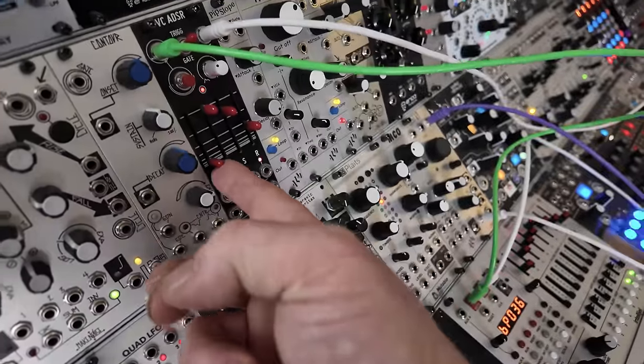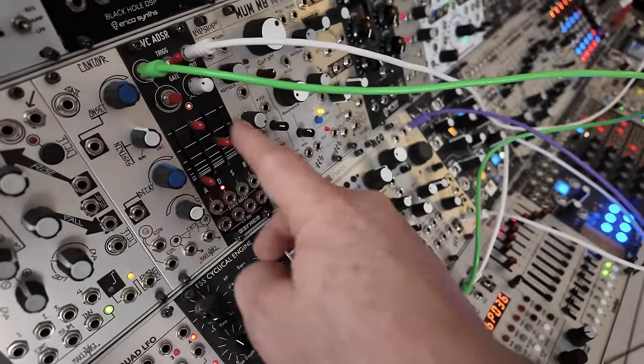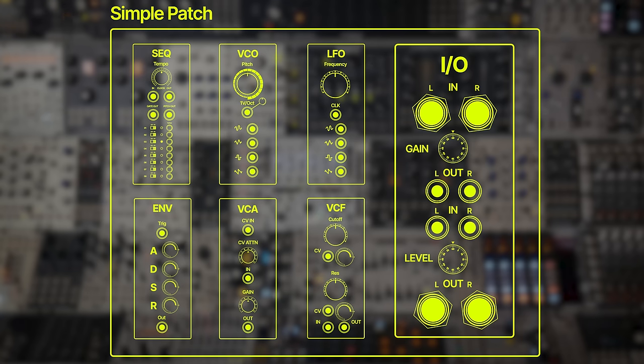We'll put that in there and then this will control the amplifier. So we can slow the attack. The sequencer is generating a series of different voltages or pitches for the oscillator. The oscillator in turn is fed into the amp. The sequencer trigger is also being patched into an envelope generator, and the series of envelopes are controlling the gain or volume of the amplifier.